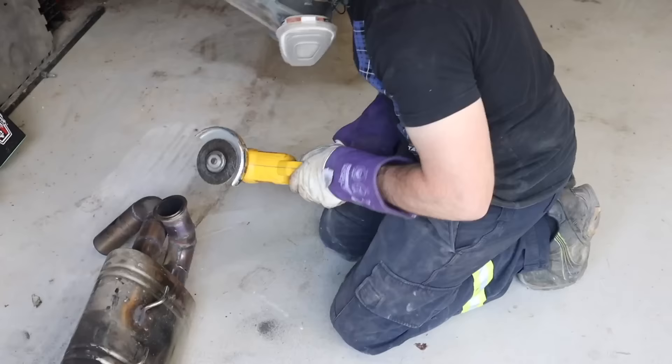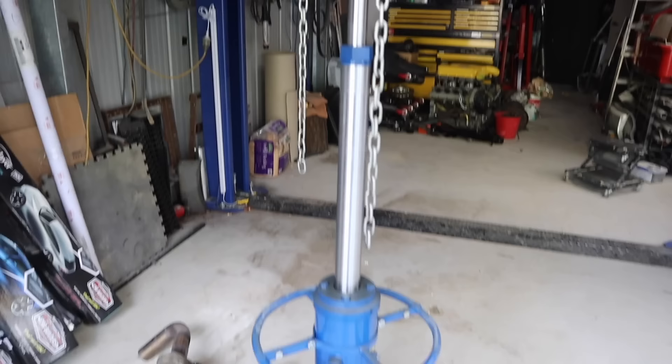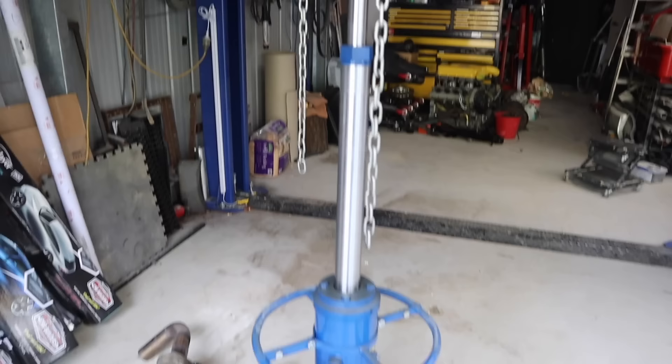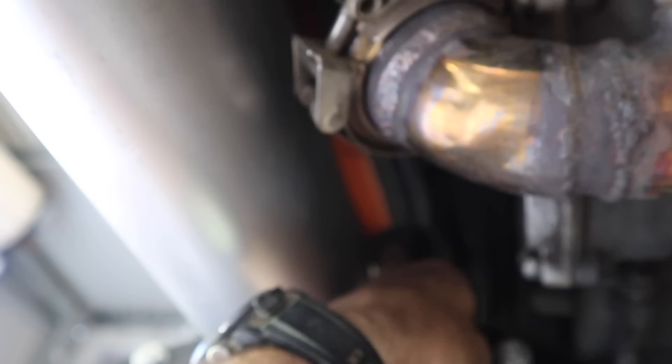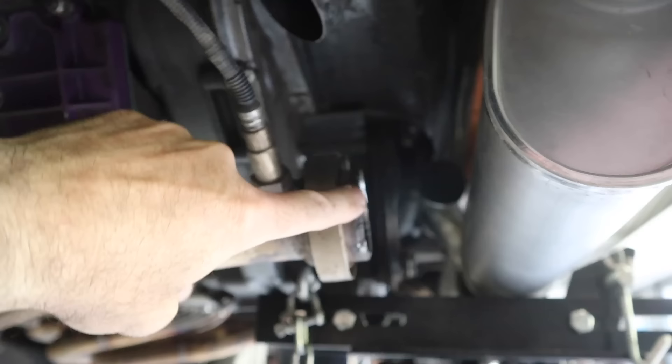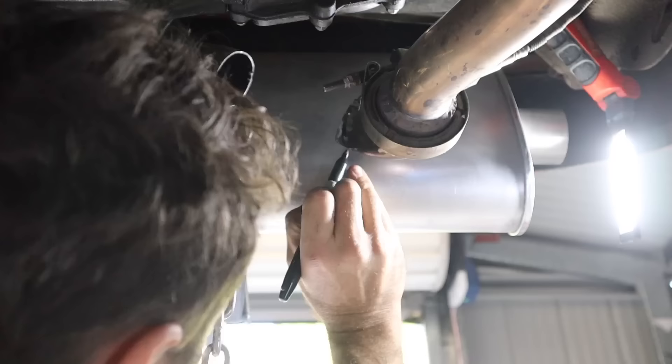I'm always happy to recycle, so I'm scavenging bits off my previous exhaust — reusing some bends and joiners. I've got it held into place with my gearbox stand. I have the outlet here that has to connect up above, so I've got to make a pipe from there to there on each side — one turning up from here and running along into the other. That's what I'm tackling now: joining up the pipes to get a working exhaust.